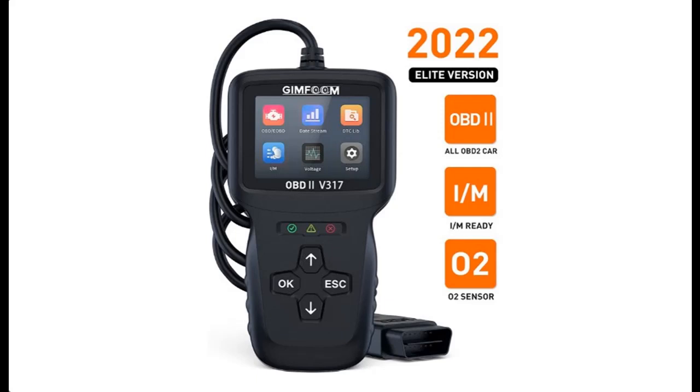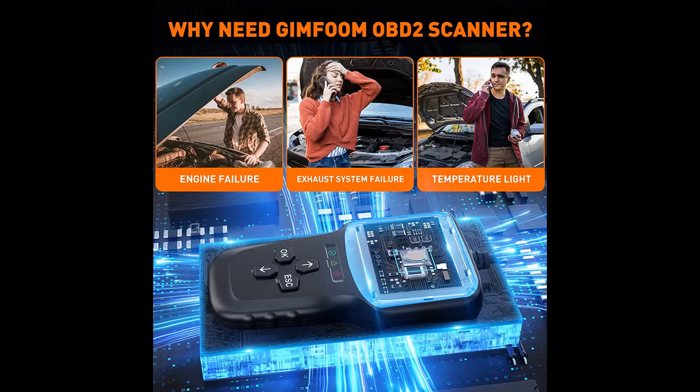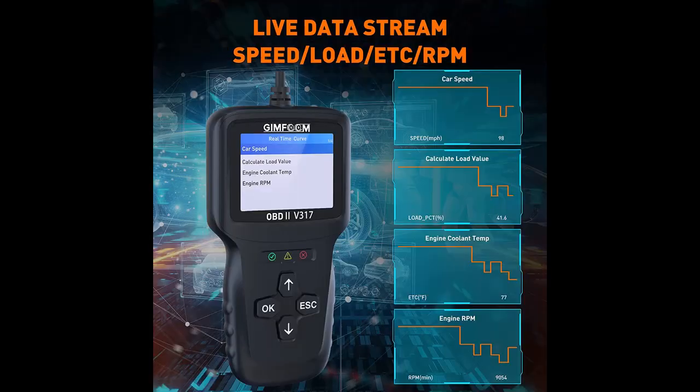This OBD2 Scanner is easy to use and operate, and its ergonomic design makes it easier to carry. The updated smart chip version in 2022 increases the diagnostic speed of the V317 Scan Tool by 30% and the service life by 50%. V317 is not only a car code reader but also a great helper to save your car repair costs.